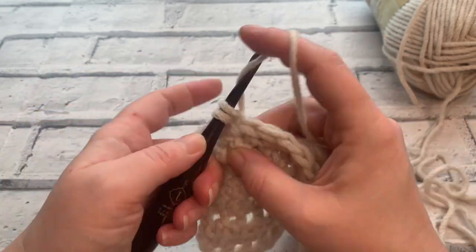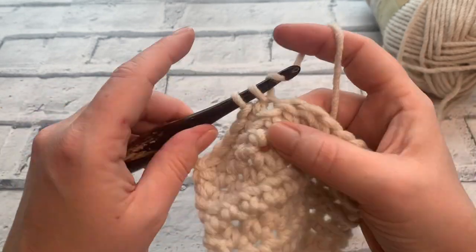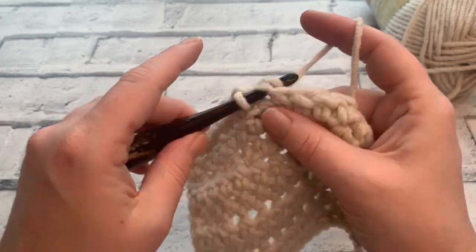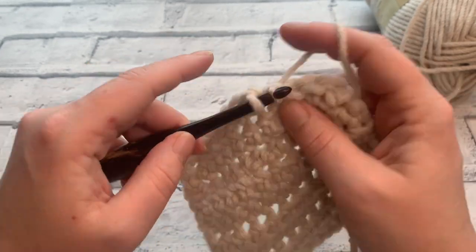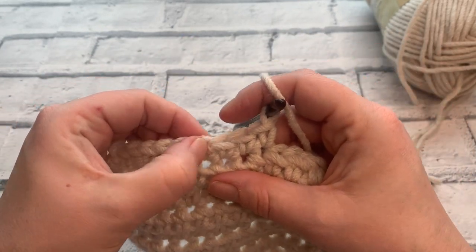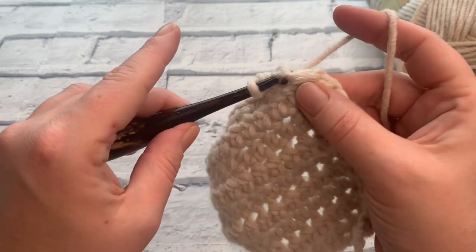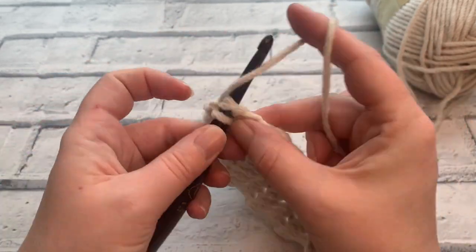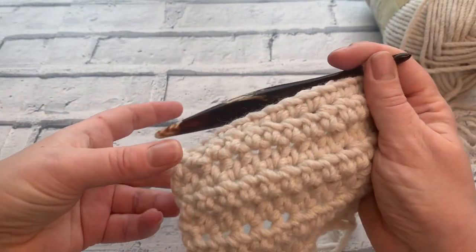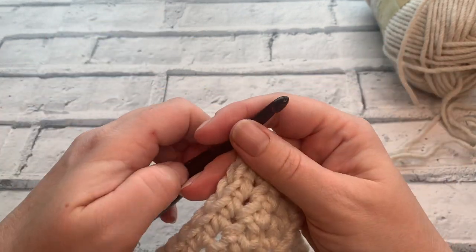We're going to place a double crochet into each stitch across, for a total of 12 stitches at the end of row 9. Counting: 1, 2, 3, 4, 5, 6, 7, 8, 9, 10, 11, and 12. So at the end of row 9 we have a total of 12 double crochet stitches, or single crochet stitches in US terms.